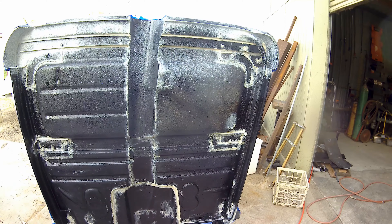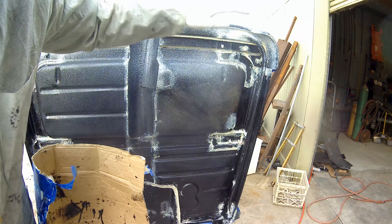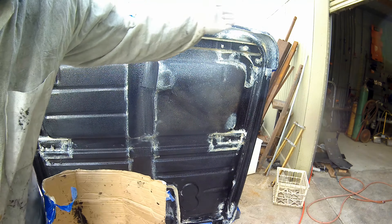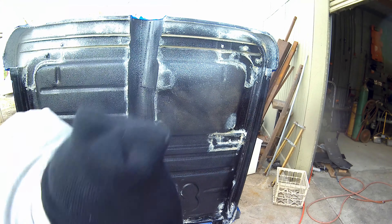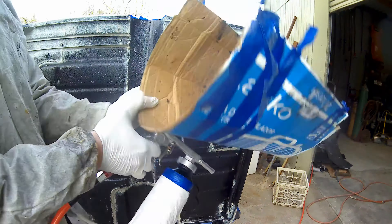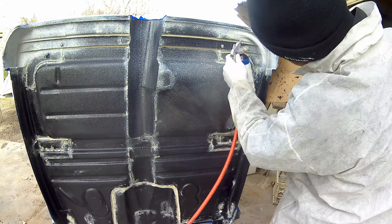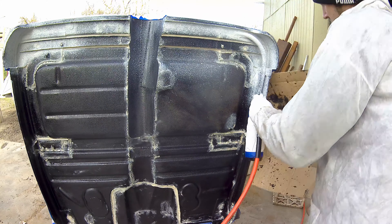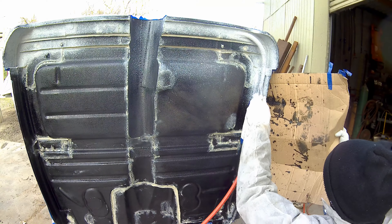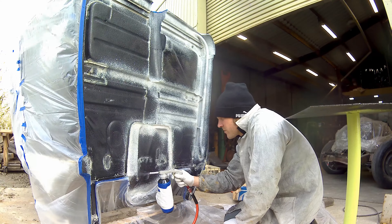A quick tip is to at least try to hit those hard-to-reach areas first — your back corners and tight spots — because if you have to get up against an adjacent panel, you don't want to be rubbing in that wet bed liner. So we're going to hit all these corners first and then come back through and spray the easy-to-reach areas. It's also useful to keep a piece of cardboard around to watch for over-spray.